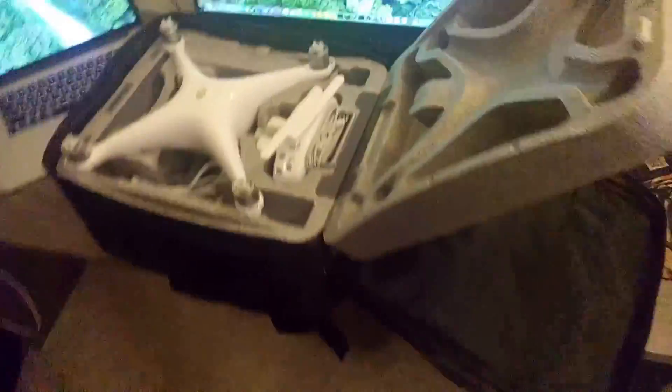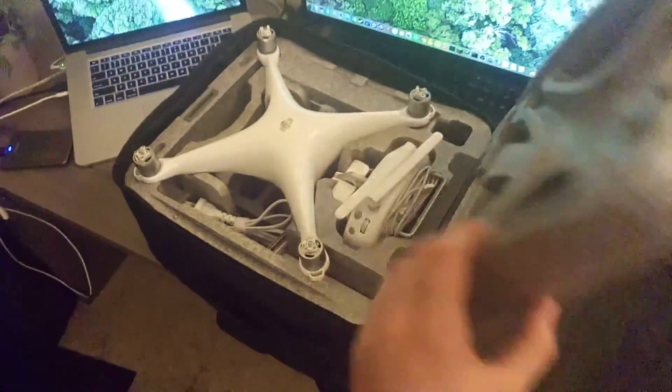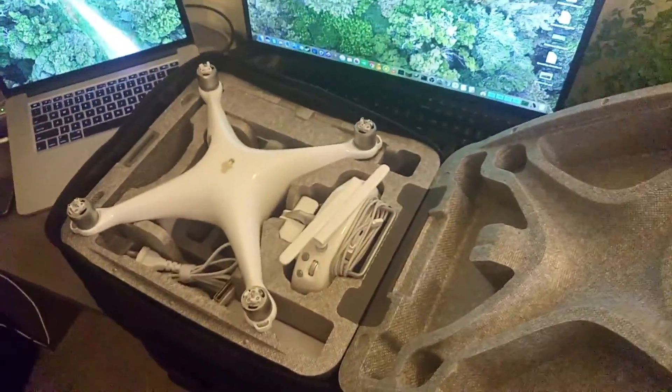And this is just the case that fits my drone! It actually pops open too, like that, so it opens right up. Means I don't have to take the whole thing out of the bag before I can actually get to my drone.